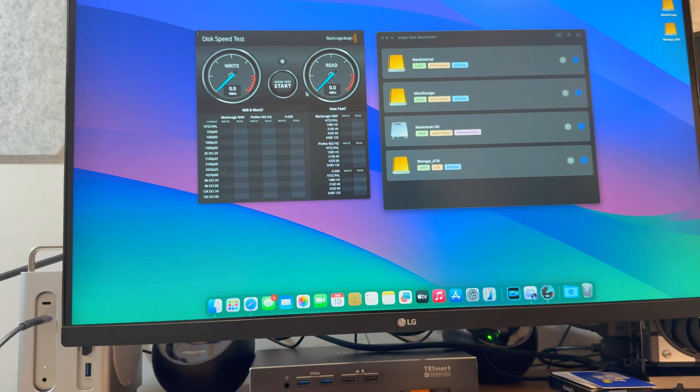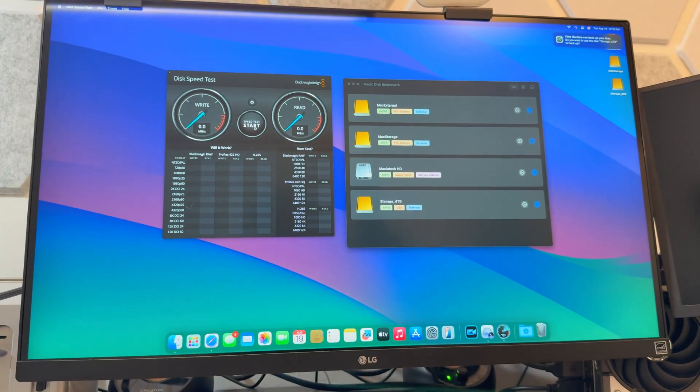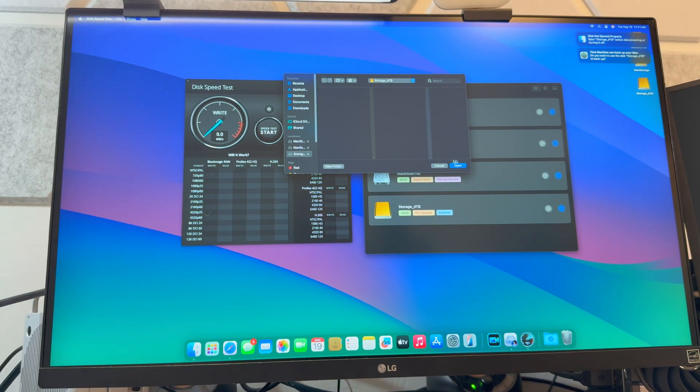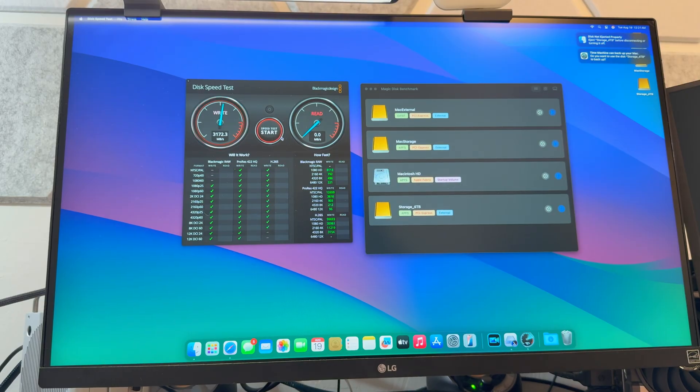Now let's try it on the Mac Mini over Thunderbolt 4. I'll put it in the back ports just in case the front ports aren't Thunderbolt 4. Running CrystalDiskMark: 3000 megabytes per second read and 3000 megabytes per second write. So it works just fine on Mac as well — obviously Thunderbolt 4 compatible with no issues.